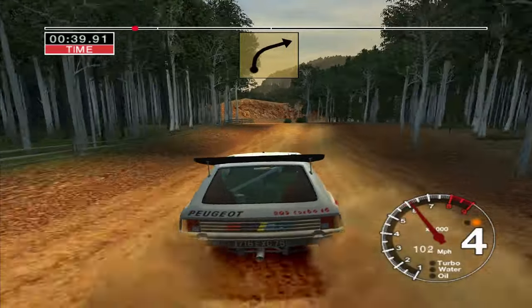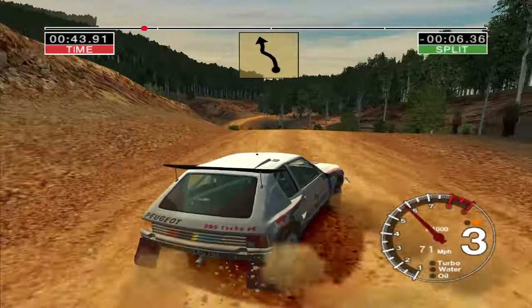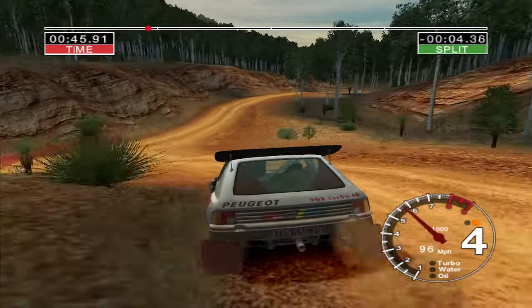And 6 right, over jump, and 6 left. And long 3 right. Into straight crest, and 6 left, and turn. 4 right, 50.